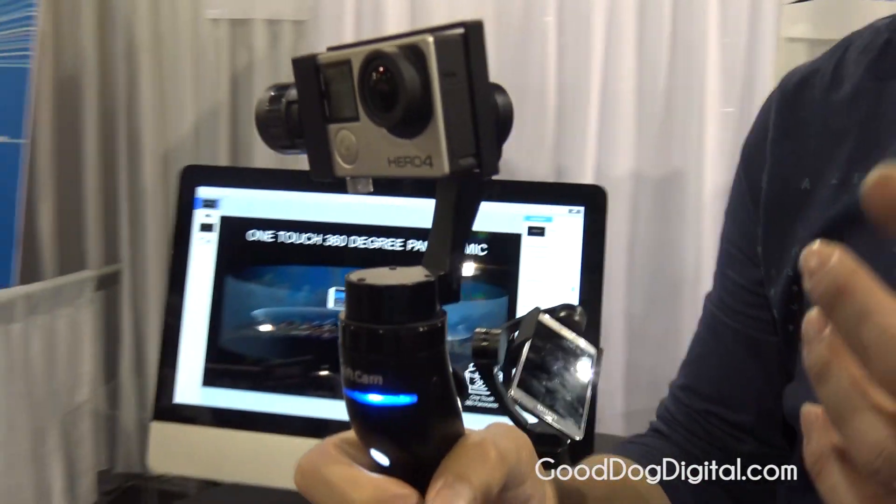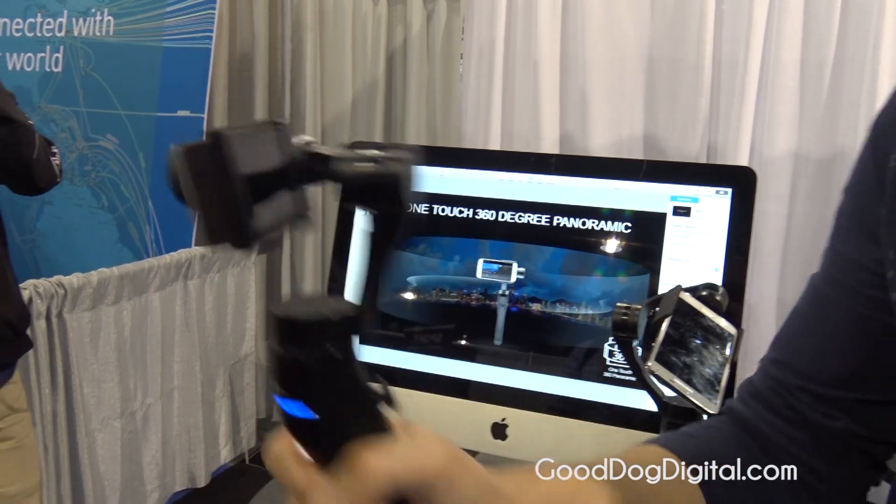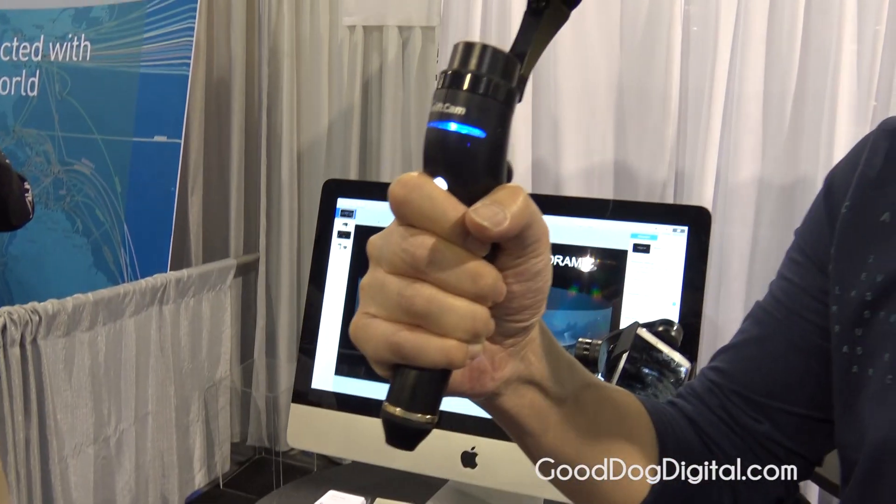Right now, this is the first mode. The first mode is full follow, so it will follow all the actions but in a smoothened motion fashion.